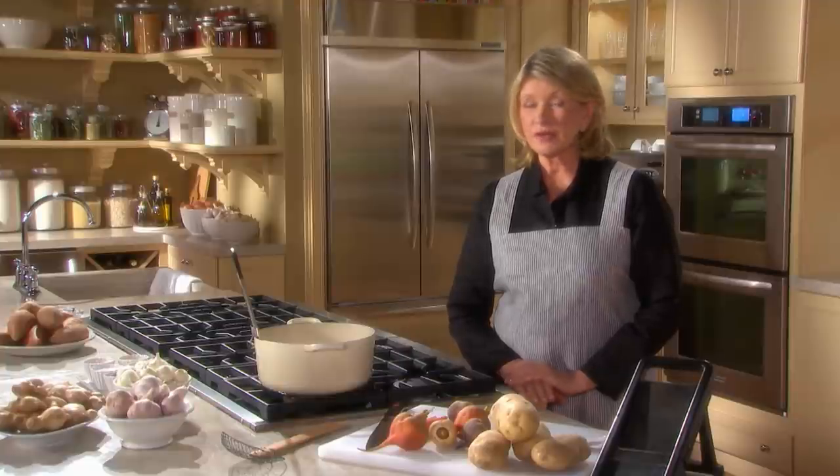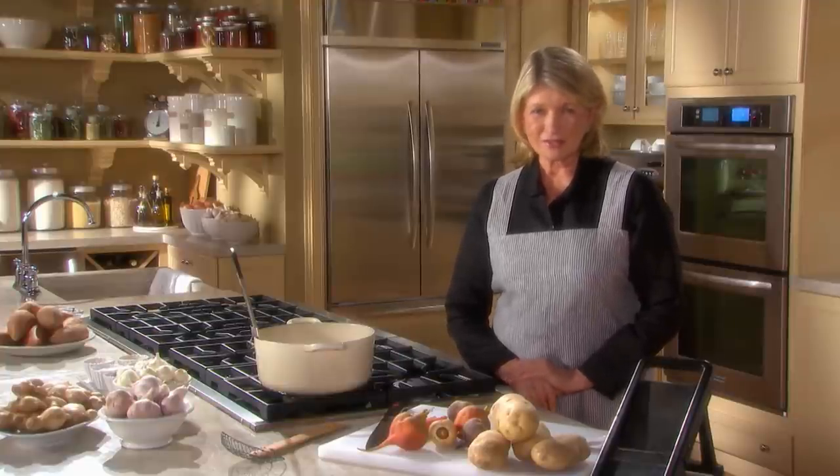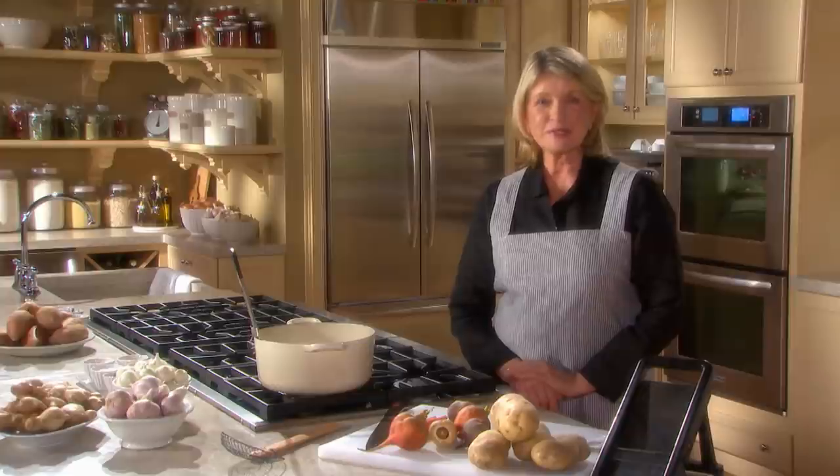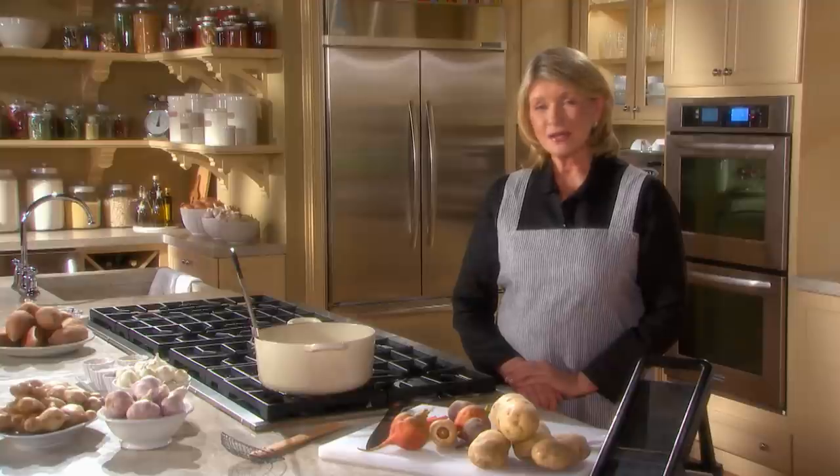Fried foods should not be heavy nor should they be greasy. The first thing I'd like to show you how to fry is potatoes — French fries, which should be crispy on the outside and slightly soft on the inside.